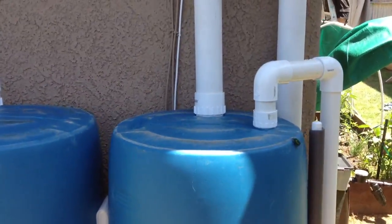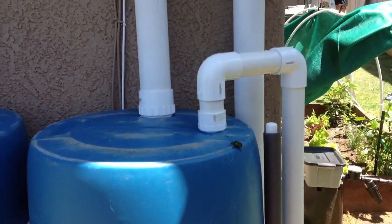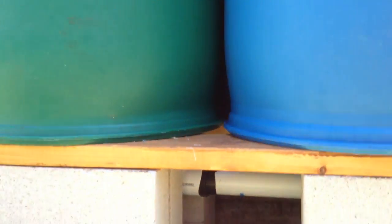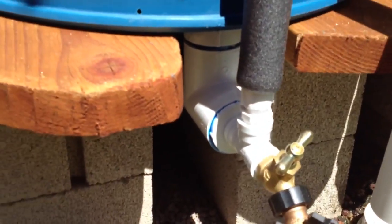These are 55-gallon drums turned upside down. We have an intake here — I'll get back to that. These are just two vents. We used two-inch PVC pipe, and they're screwed into the bung holes underneath and inverted so you get quite a bit of volume through there.